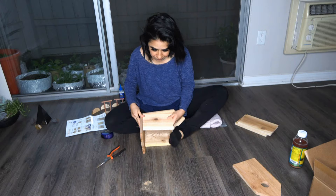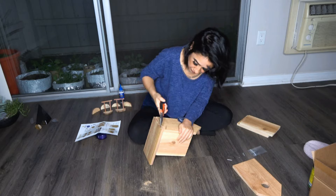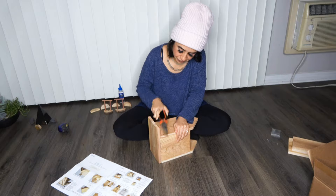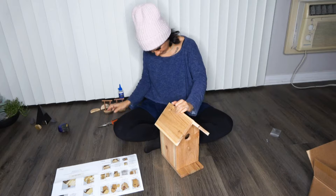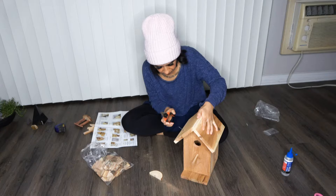Sometimes I'd hammer it and it would loosen on one side. If you have the right tools, use them — but I just had this little wrench. I feel like if you make a pre-hole beforehand and then hammer it in, that's even easier. You gotta work with what you got. Right now it's been up for like two to three weeks. I haven't checked to see if somebody's in there — I don't want to look inside and disturb them or make them second-guess their home.